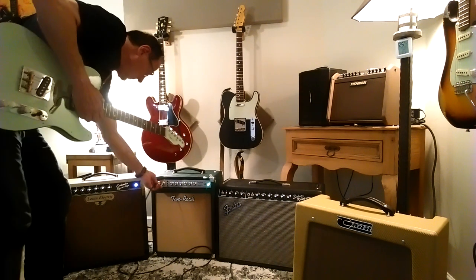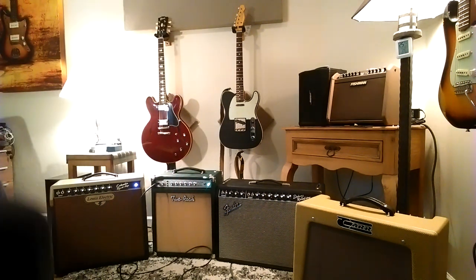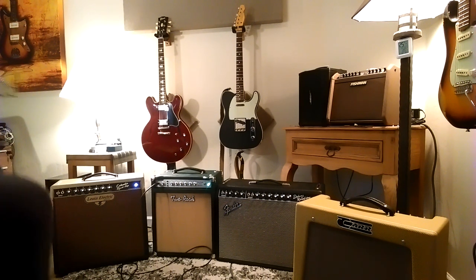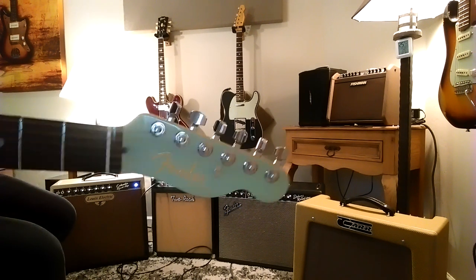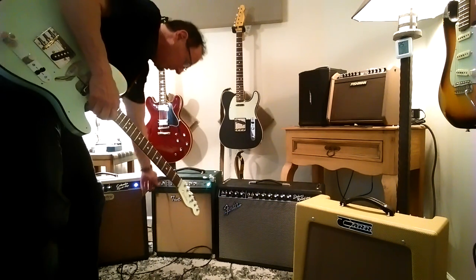Alright, that's the Columbia. Here's the 2 Rock — I can take the volume up just a little bit and try and balance them. And how about this Fender Ultra Luxe Tele with Lawler J Street Bridge and a Royal T neck pickup?